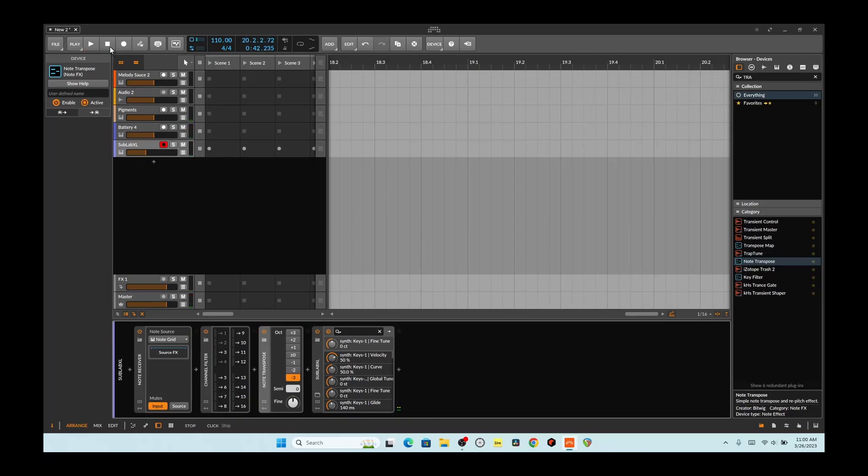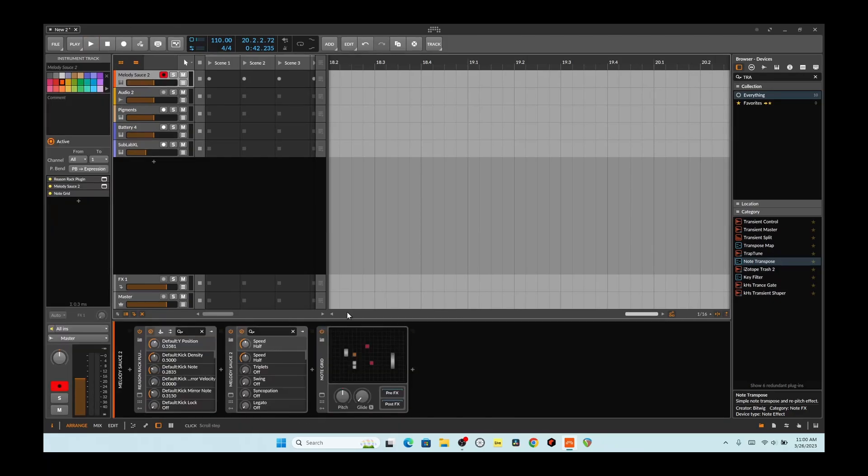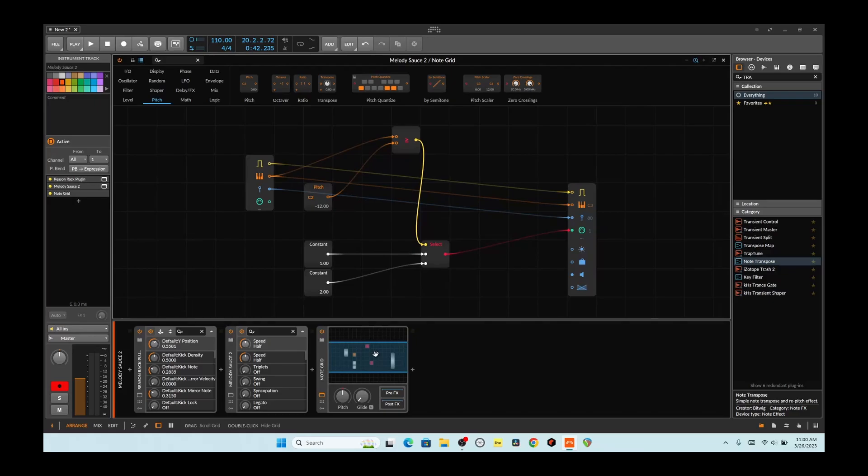And boom, you got yourself a loop. So at any rate, like I said, I was thinking about a couple of MIDI devices going on the same track — how will we separate them? Pretty easy. You just put in a little separator here in the NoteGrid. Boom — you got yourself a separation. There are, of course, other ways in Bitwig to do it. This one I was just thinking about the other day, so I wanted to show it off. At any rate, thanks for watching, and I hope you enjoyed it. I will see you in the next video.